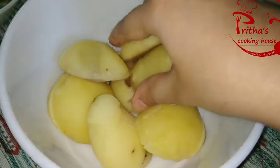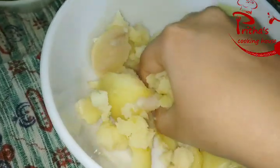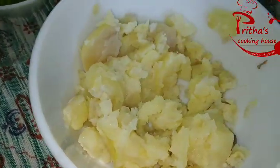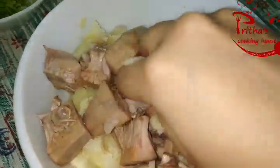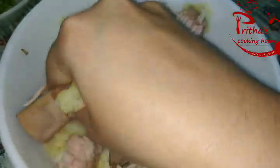Now at first we need to mash the potatoes very well. Then we will be adding the boiled raw jackfruits and roughly mashing them along with the potatoes.